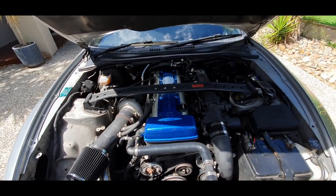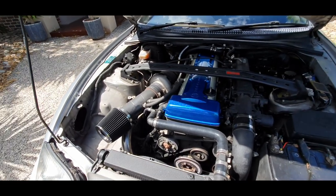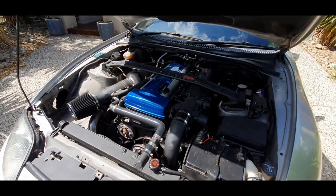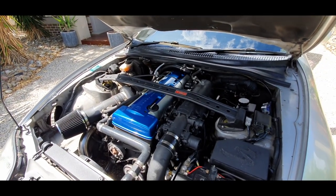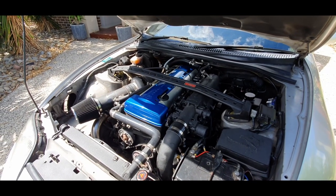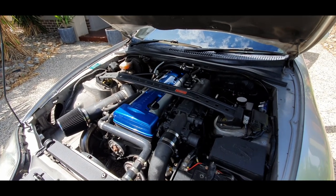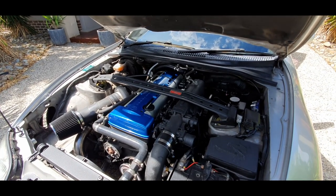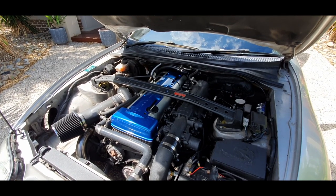Off the back of the V160, we've got a custom prop shaft that matches the V160 to the NA diff. The NA diff is running 411 diff gears, so it's quite snappy. This thing's like driving a go-kart — it's really quick through the gears and a lot of fun. She's pushing out 334 horsepower at the tyres, and that kind of power with those diff gears is just great fun.